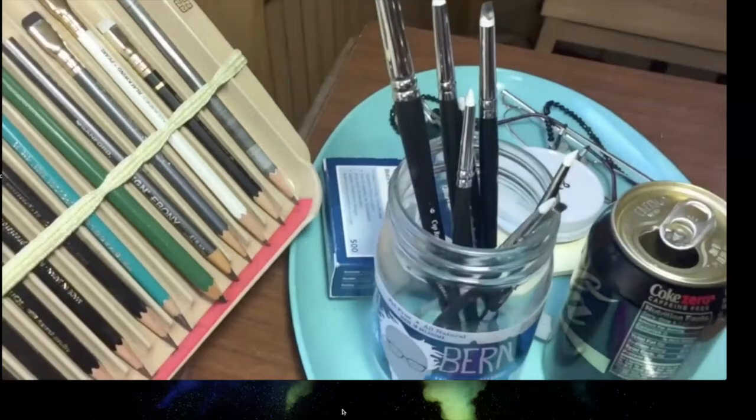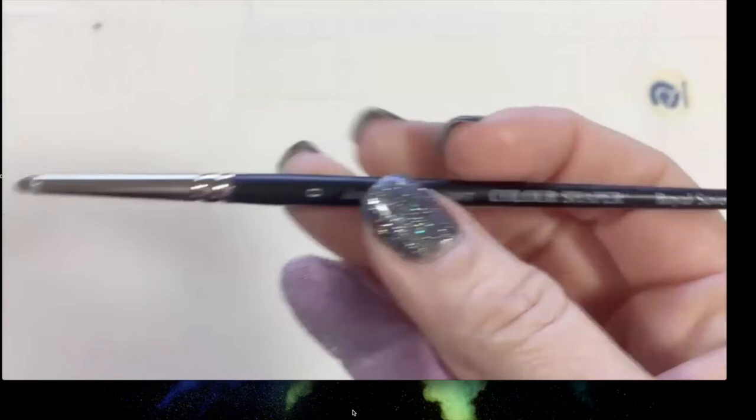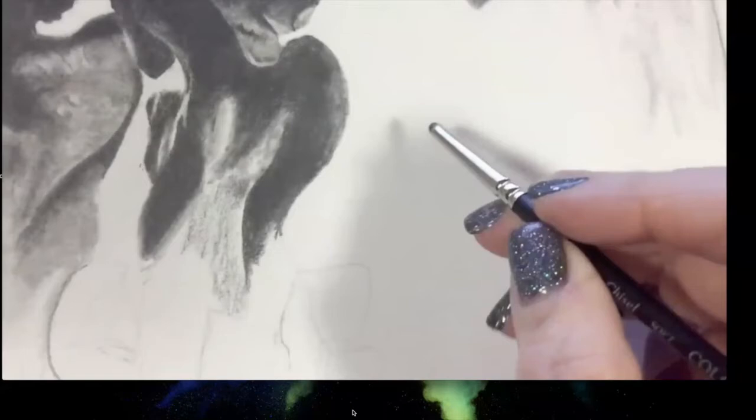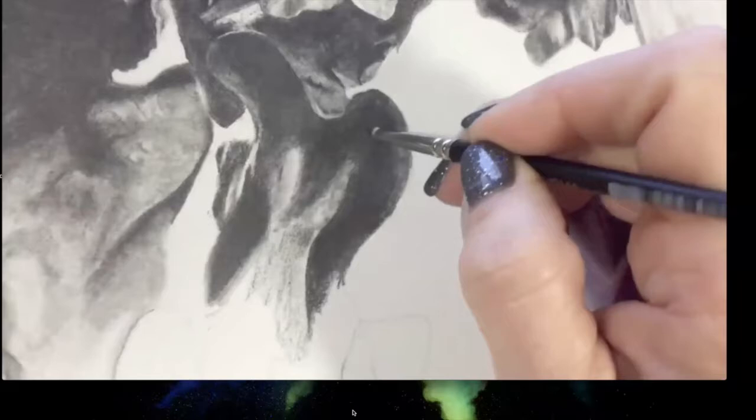Megan no longer uses blending stumps. Instead she uses color shapers made for pastels and clay, which have a silicone tip. One is a chisel she cut down to shape for getting into tiny spaces, and she has larger ones for bigger areas. These work just like blending stumps but crucially do not destroy the tooth of the paper.